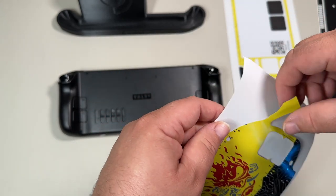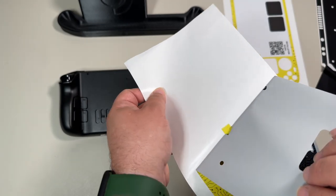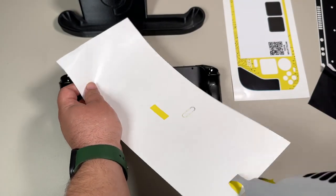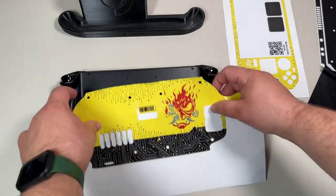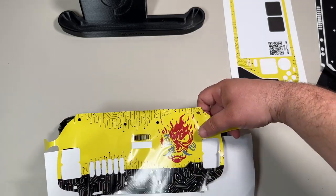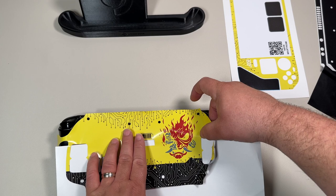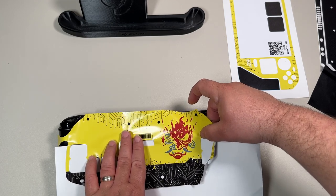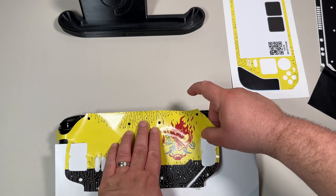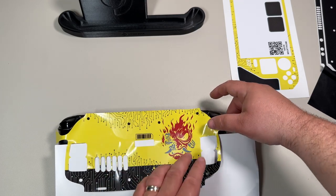Going back to the micro SD card and filling this bad boy up — I've got 29 games installed including Ace Combat, Apex, Borderlands 2 and 3, Crash Bandicoot, Crisis Course, Final Fantasy 7 Reunion, Cyberpunk, Death Stranding, Final Fantasy 7 Remake, Final Fantasy XV Windows Edition, all the Jackbox Parties, Just Dance 2017, and Kung Fury.